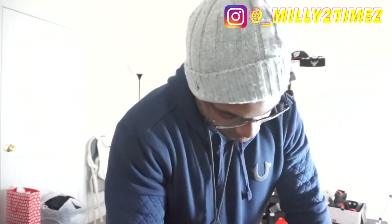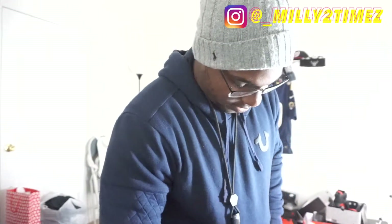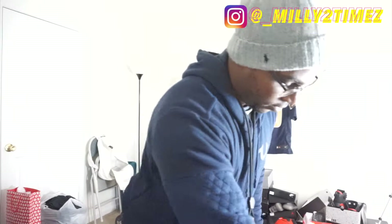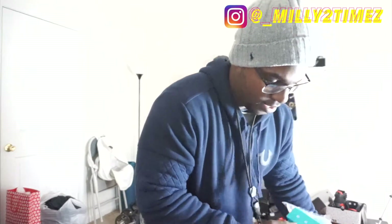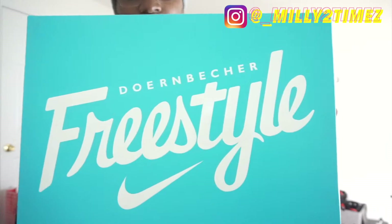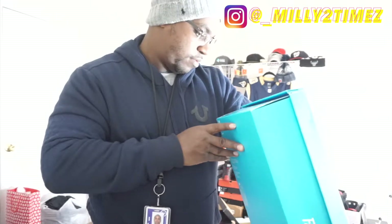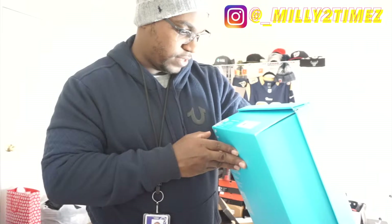They actually came in Monday, I believe, and I'm just getting around to it. There you have it — I'm quite sure y'all already got an idea what it is. Going back to freestyle — the box reads: Air Jordan 15 Retro DB, black/white/metallic gold, retail $190.